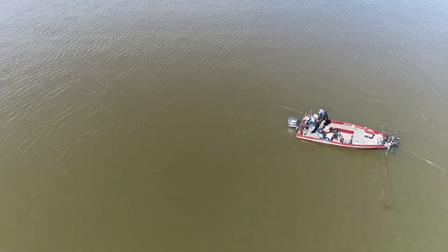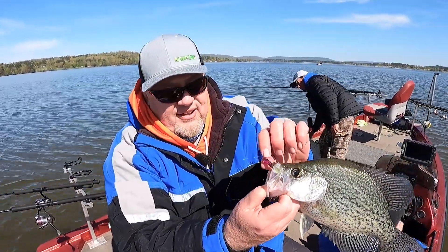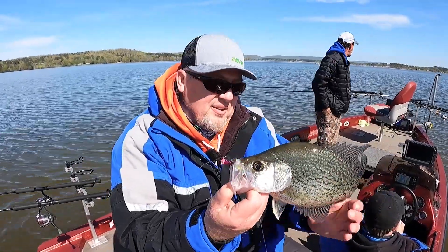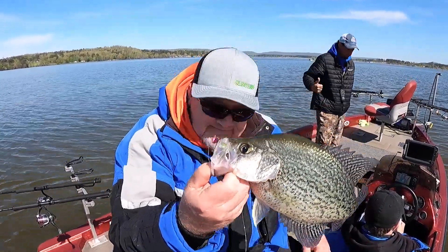Thank you, sir. Look at there. You know, we talked about one of the things with the eye hole is that the slab bites stay in there. It's still there. Look at that. Man, oh man, these fish are healthy down here. Another good one.